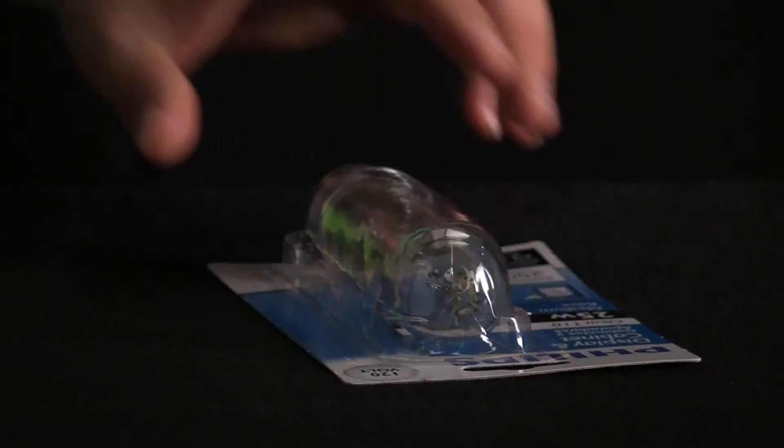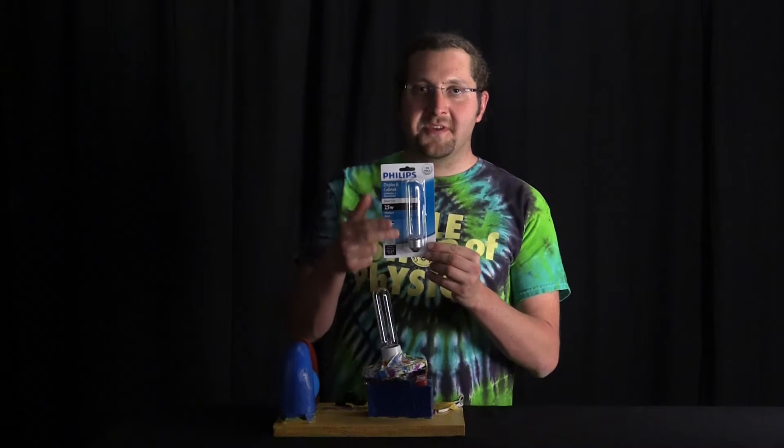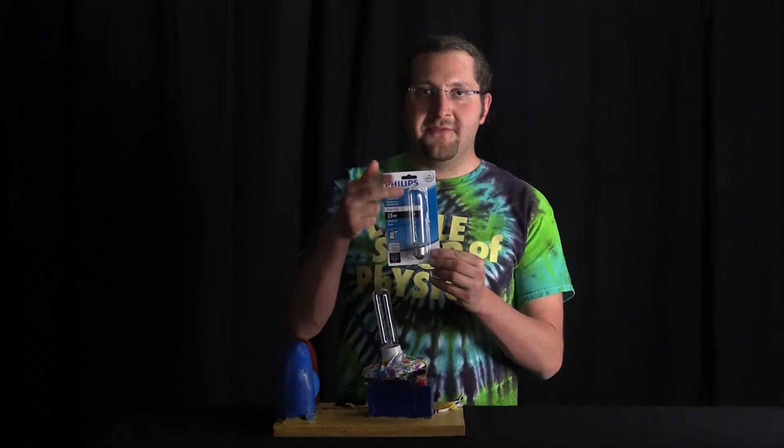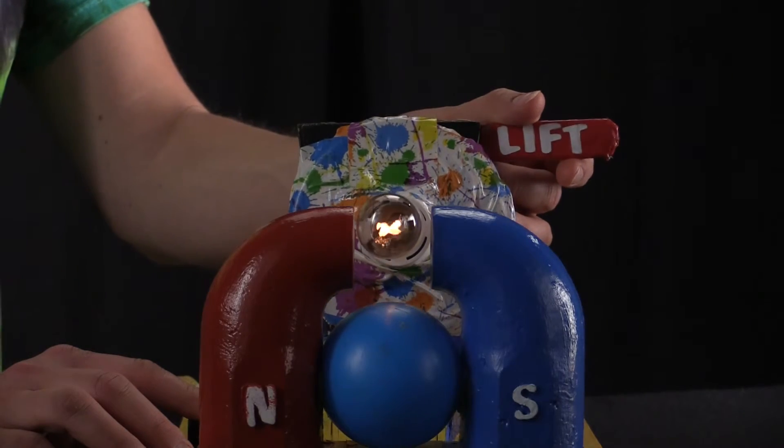If you want to build this, you need a couple of things. First off, you need a light bulb and a magnet. We use these nice long filament light bulbs right here. They're sold for display cabinets, and they've got the big long filament on the inside. You want a nice strong magnet with either its north or its south pole pointing straight towards the light bulb.